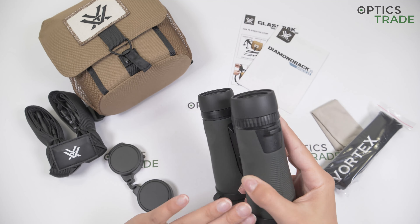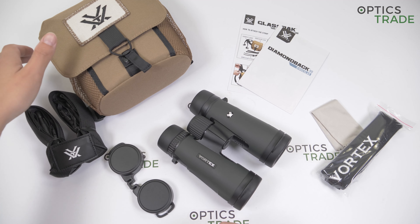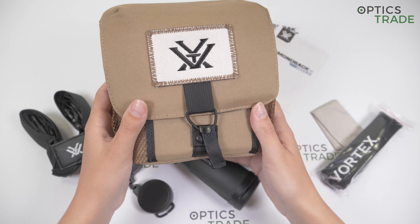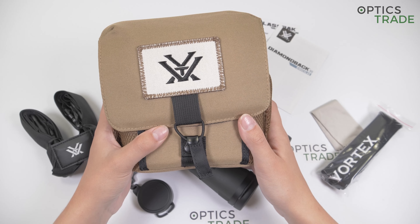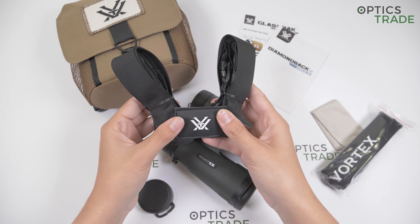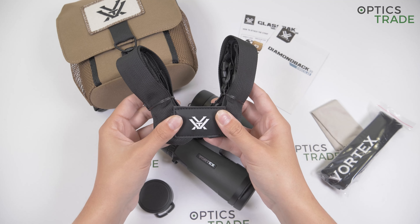These binoculars, so the 8x42 configuration, come in this glass pack case. This is a new design by Vortex. It can be bought individually, but they included this glass pack harness in the bigger models of the Diamondback HD series. So there is no glass pack included in the smaller binoculars, the 32mm and 28mm ones. This is a stylish harness — it's a great accessory to keep your binoculars close to you with free hands. You get also this strap for the harness to secure it to your chest.